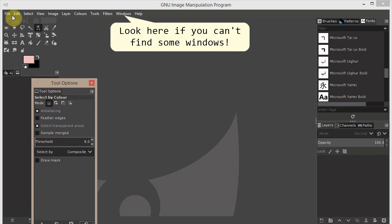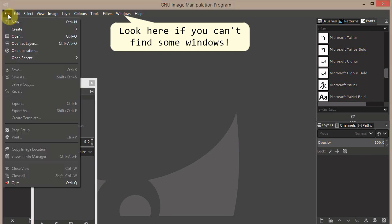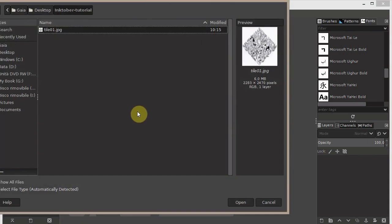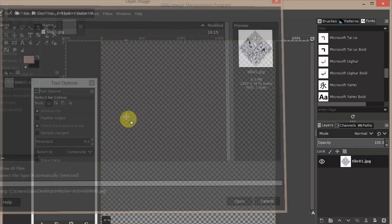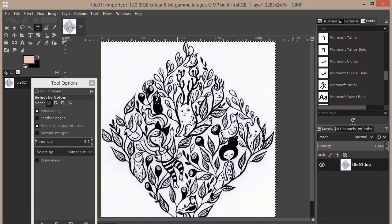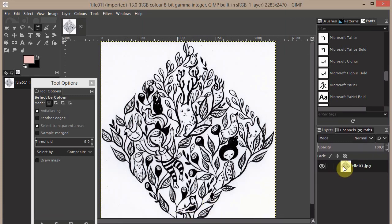We go to File and open our image. I imported my ink illustration with a scanner, so I say Open, and this is my image — tile one. I say Open and now I have it here.